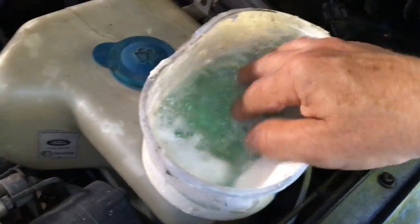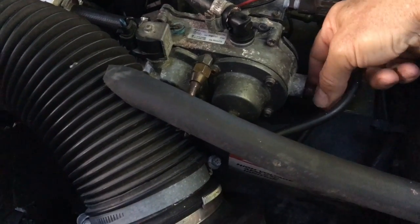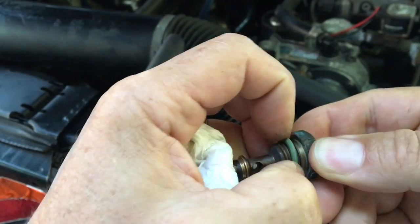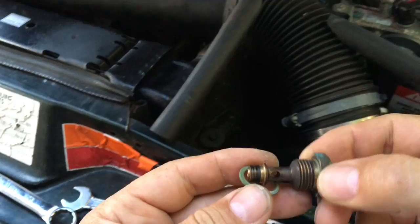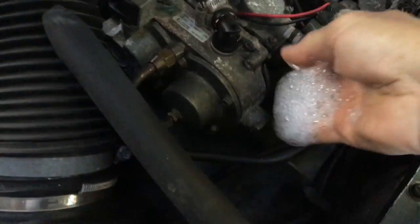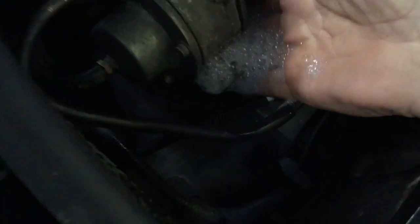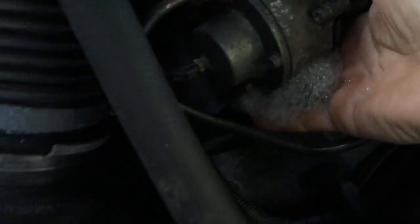It's actually a useful test because it showed a little leak on a bolt on the end that we hadn't disturbed - so it's quite useful to do the washing up liquid test. We'll just have to take that bolt off and check the o-rings. The o-ring fortunately comes in the repair kit, so I whipped that off, changed it, and tested again. No leaks this time, which is good.